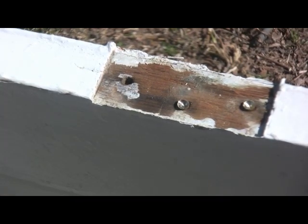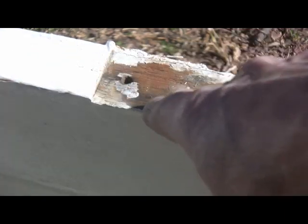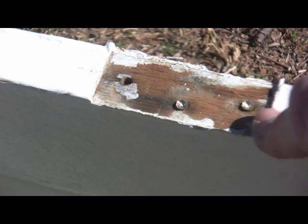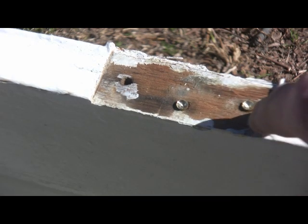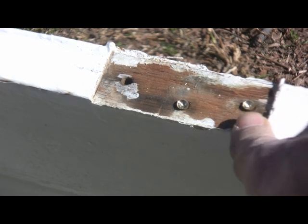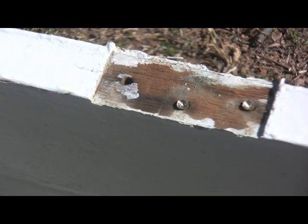Now that we've got this door off, in order to plane this edge down I've got to get these two screws out. Brass screws — they get into this old lumber and they will not turn loose. So we're going to have to drill them and ease them out with some easy outs.